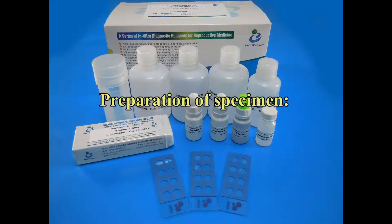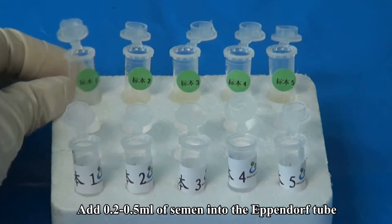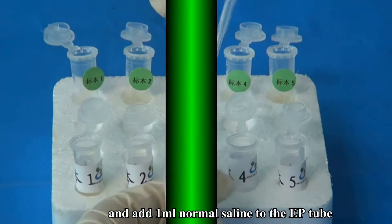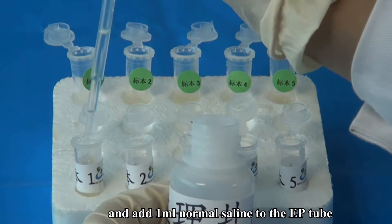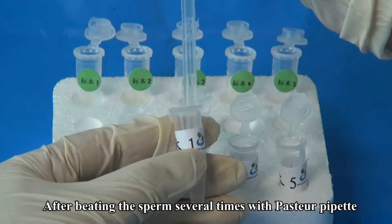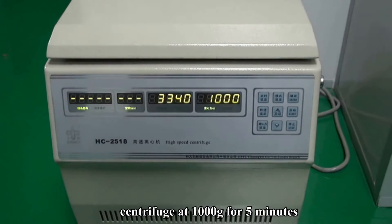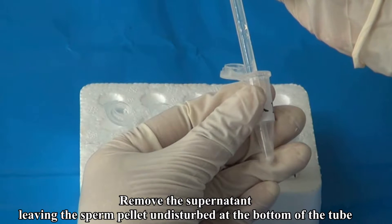Preparation of Specimen: Add 0.2 to 0.5 milliliters of semen into the Eppendorf tube and add 1 milliliter of normal saline to the EP tube. After beating the sperm several times with a Pasteur pipette, centrifuge at 1,000 g for 5 minutes. Remove the supernatant, leaving the sperm pellet undisturbed at the bottom of the tube.